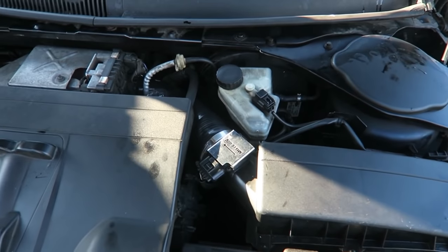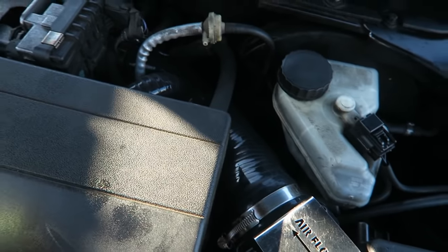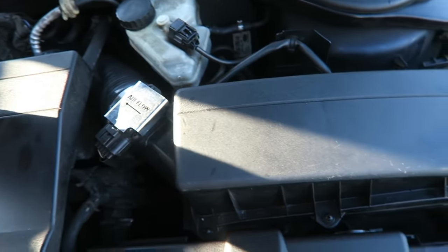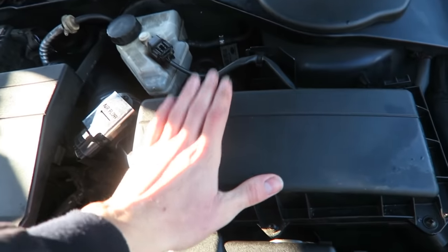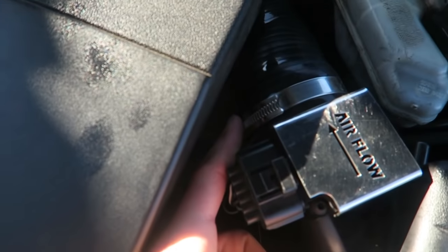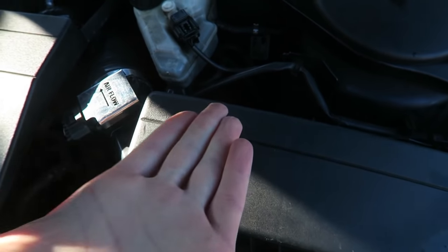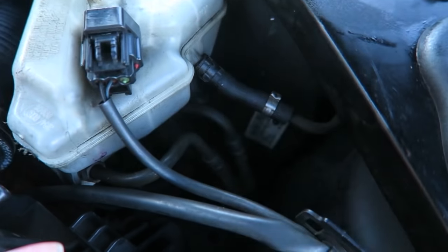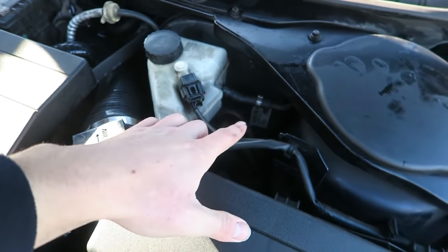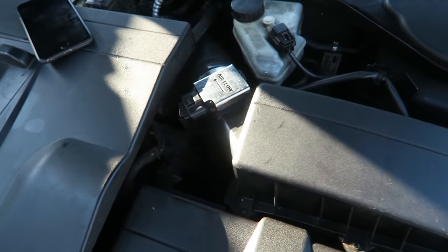From the engine bay side the access is really limited — everything is so tightly packed. I think the only way I'm going to get down there is if I remove the air box. It's just that one jubilee clip off the pipe that I fitted and this should pop out. I should then be able to get access under the brake servo, because that's where I think the wiring harness goes in — just under there.